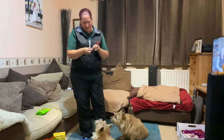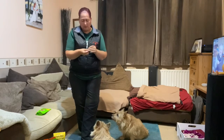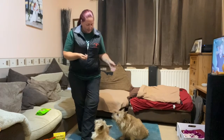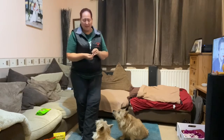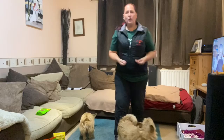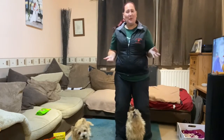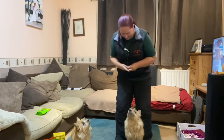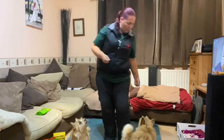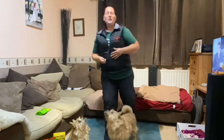I'm going to show you what a peekaboo looks like as a finished item, and then we'll look at how we teach it with Merlin and Ripley. So here is what a peekaboo is — Merlin! That's it. It's really nice and simple, it's fun, dogs like doing it, and it's just a nice way of getting the dog's focus on you.